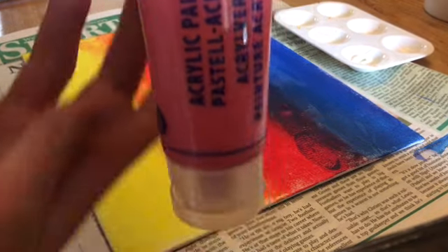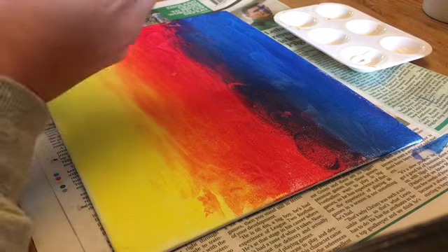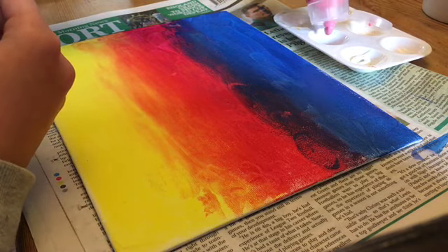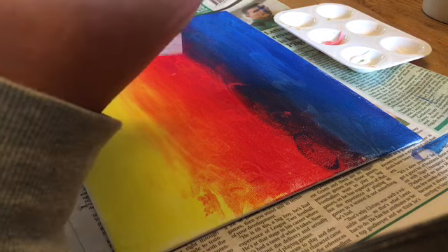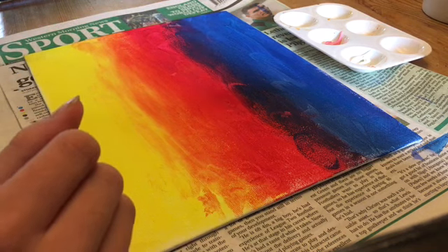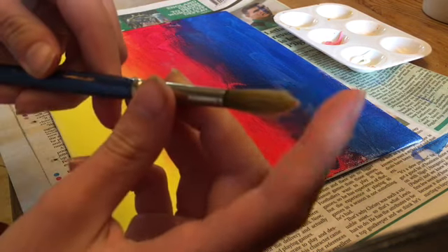Next you're going to want to take the light pink that I showed you and put that in the palette next to the white. And a reminder — I am going to be using a fluffy smallish brush for the white and for the clouds.